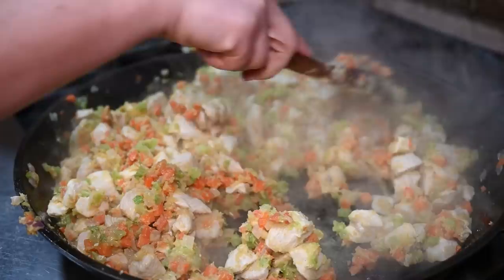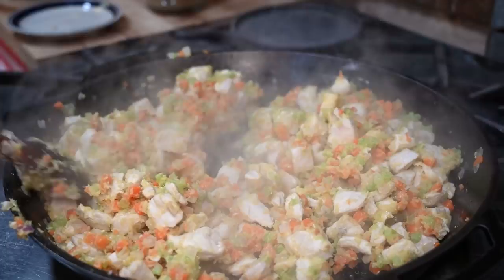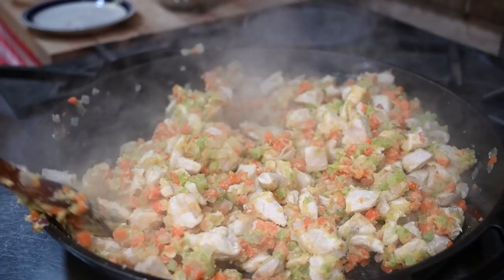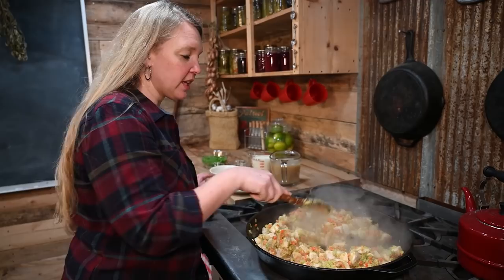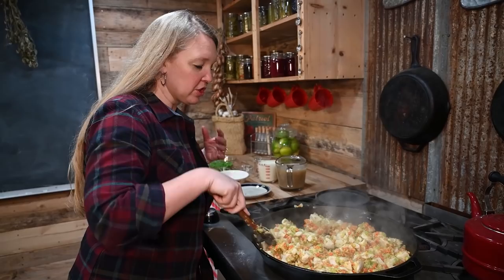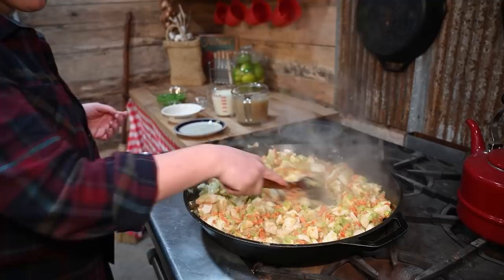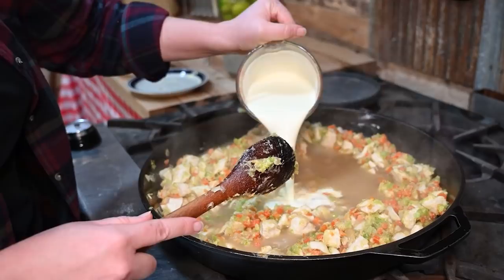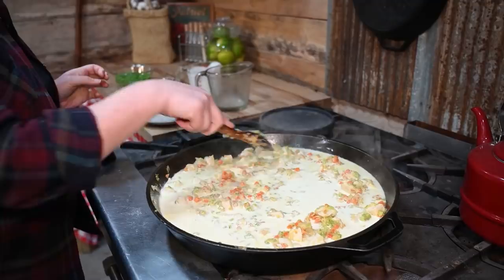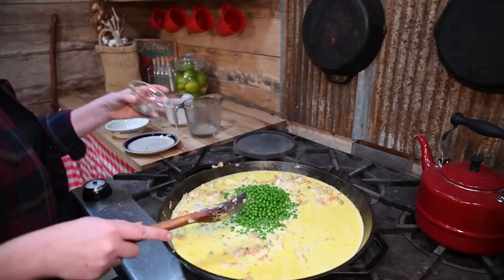Just cook it until you start seeing a little color change on the flour — keep it moving. I've been stirring for about three minutes and we're just starting to pick up a little color. Sometimes with this volume it might take about five minutes — stick with it until the flour starts to darken to a golden color rather than just white. Once you see that, add your liquid all at once: the broth and then the cream. Stir that in, then add your frozen peas and salt and pepper.